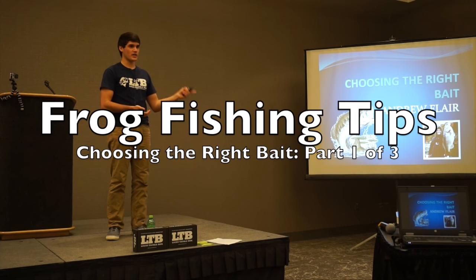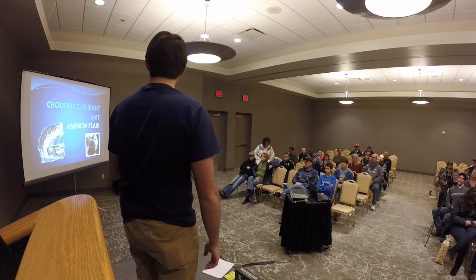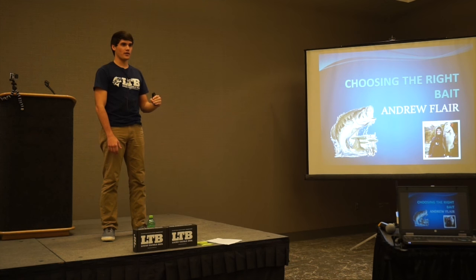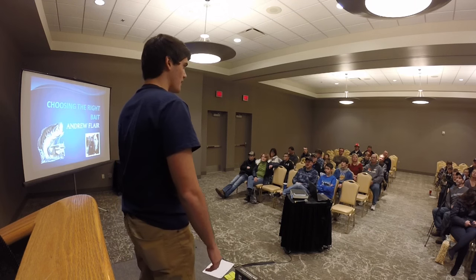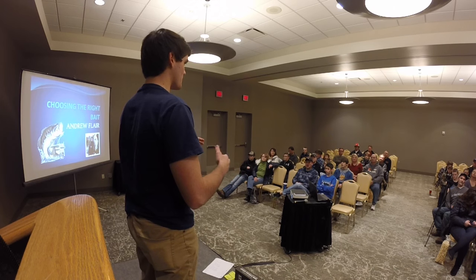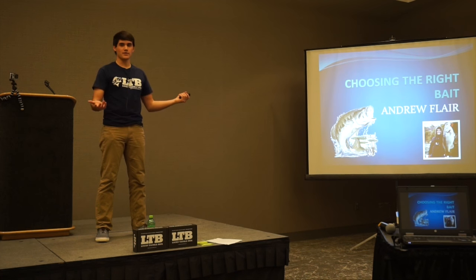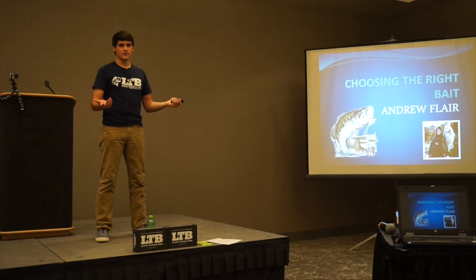This is my second seminar. Yesterday I did one about local bass fishing. This one is about choosing the right bait and I'm going to go over three different lures — top, middle, and bottom of the water column. My name is Andrew Flair. I make fishing YouTube videos, so if you have questions beyond what I cover today, you can check out my YouTube channel. I do a lot of tips, tricks, and bass fishing content. I'm 18 years old, living in Omaha, Nebraska.